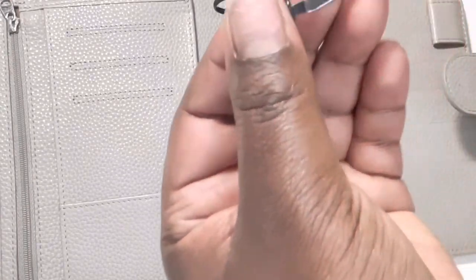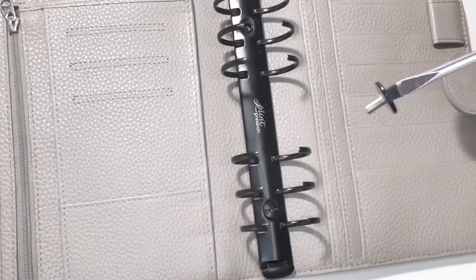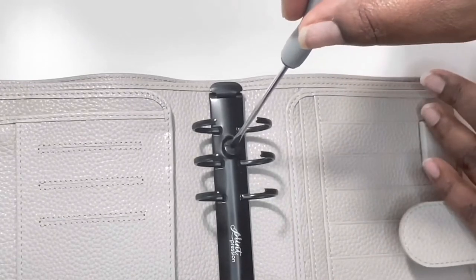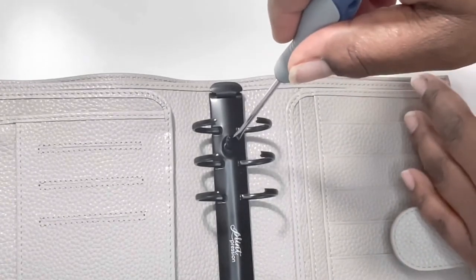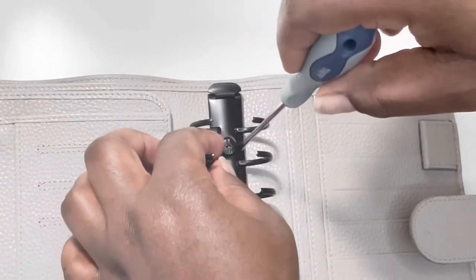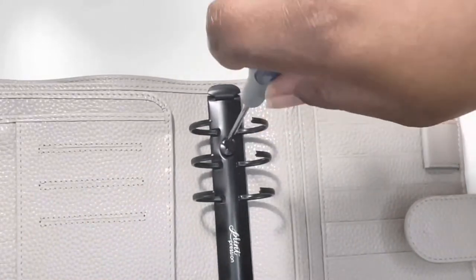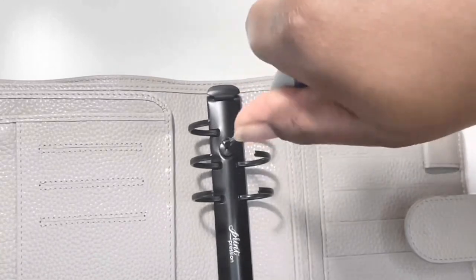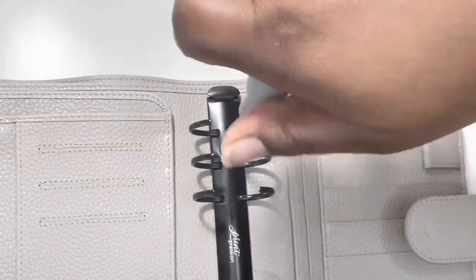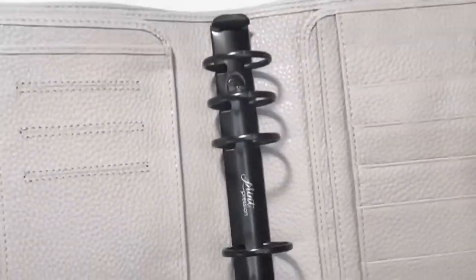Let me see if I can do it the other way — let's place it in and then put it into the hole. Oops, sometimes it works, but at least I got it placed in there. Screw it in clockwise. There you go!